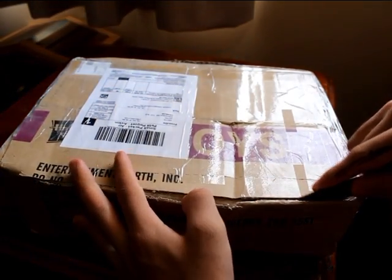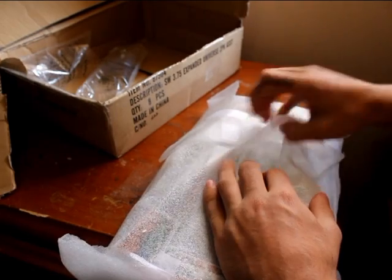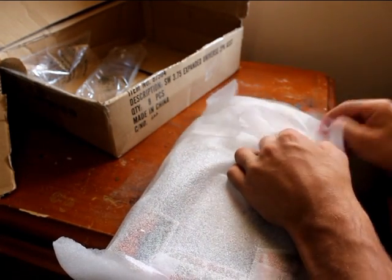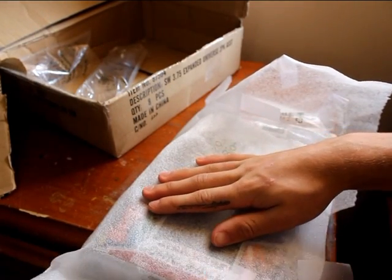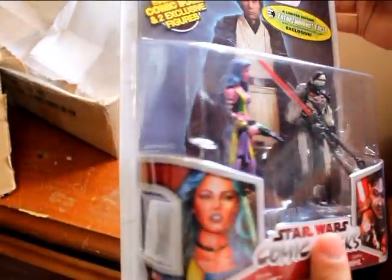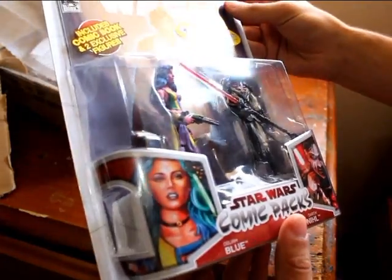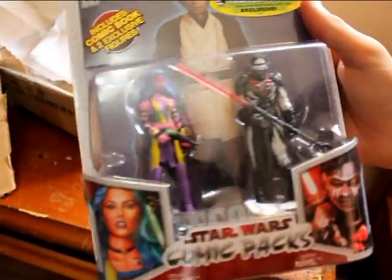So this will be — it is none other than Darth Narl and Delia Blue. Looks absolutely sick, shaking just looking at this — this looks great! Let's get a close-up on Narl because he looks amazing. He's going to look right next to Talon, and when I get Darth Krayt he'll look awesome there as well. And Delia Blue's not bad either.